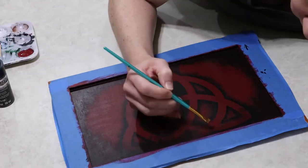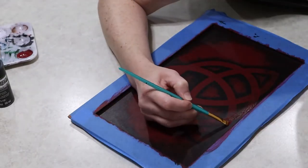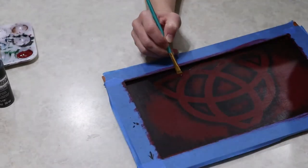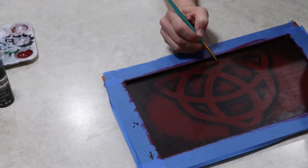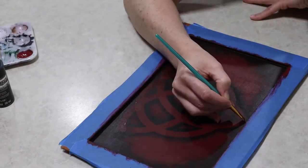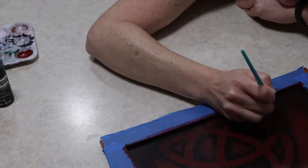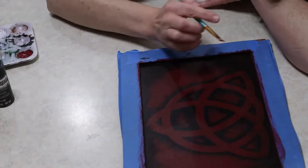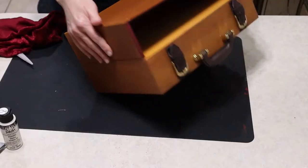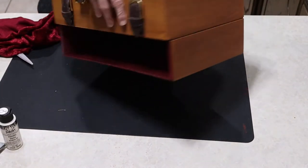Because I did this in reverse from what I originally planned, I needed to go back and repaint some of those lines to get rid of the original black fading. So I just mixed more of that red-purple paint and painted along the inside of my design to give it that crisp, clean look and edge.